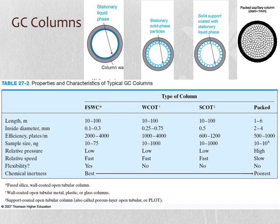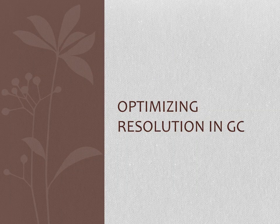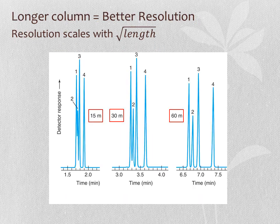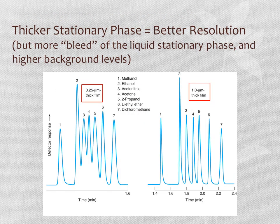Because of their packing, packed columns operate at higher pressure and lower speed. When you have a thinner inner diameter column, you get better resolution but less sample-holding capacity—as shown in the chromatogram where the smaller-diameter column gives sharper peaks. Increasing column length increases the number of theoretical plates and improves resolution. A thicker stationary phase on a wall-coated open tubular column also improves resolution, but causes more bleed of the liquid stationary phase and higher background levels.